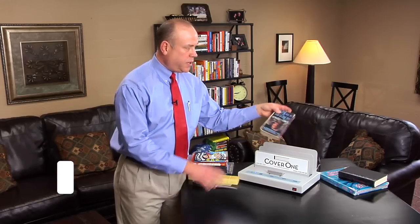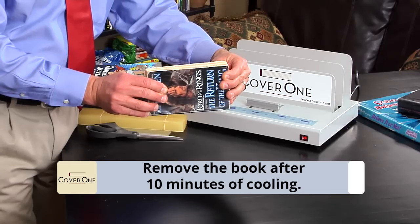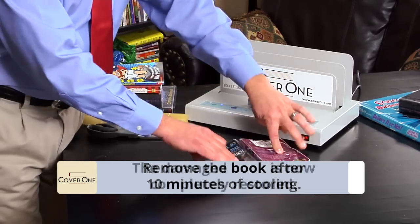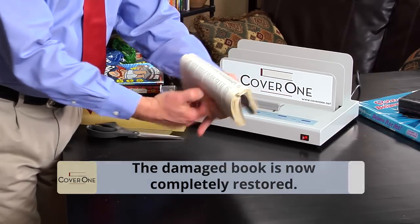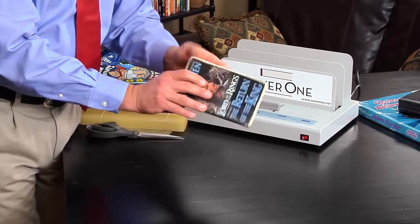At the end of the 10 minute cooling period, I am going to take the book out and show you how strong the newly repaired book is. I am going to open it up and show you that this book will never break again.